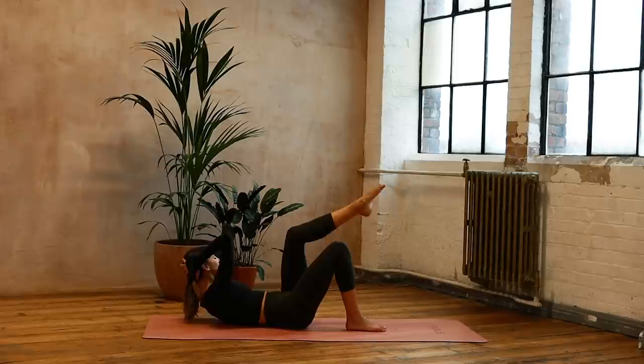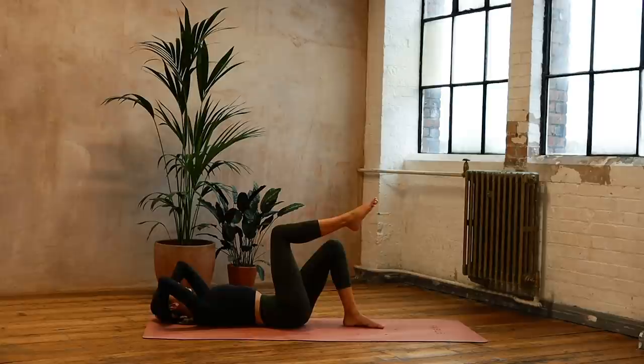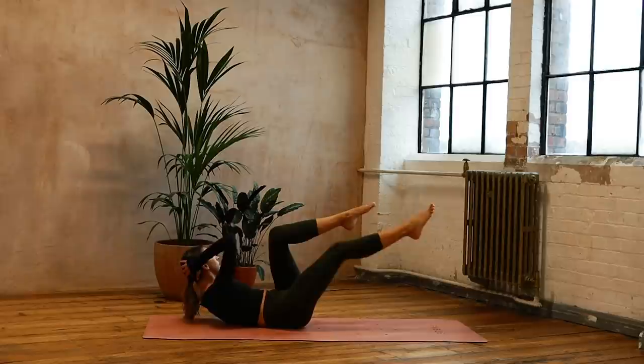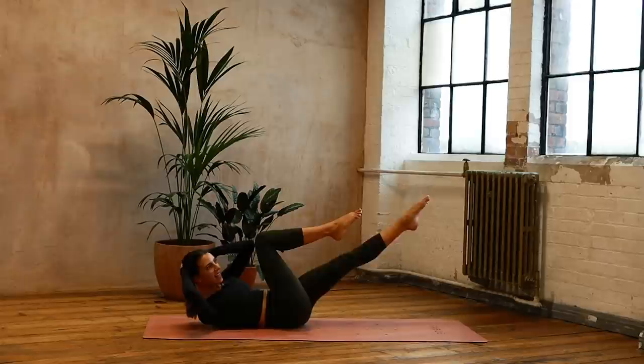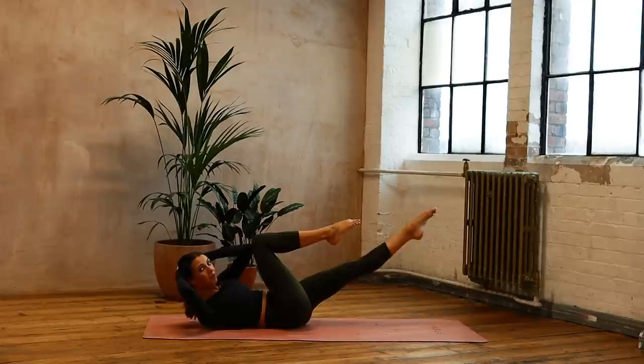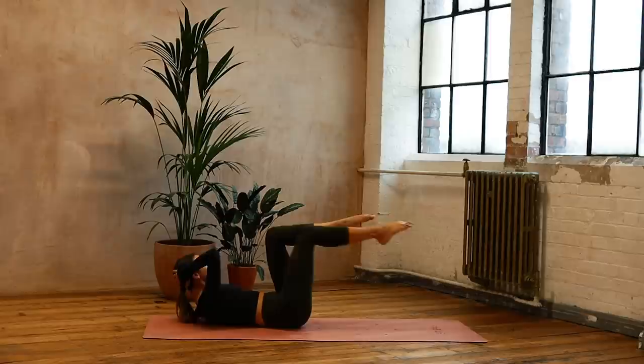Now we're going to find that as we go into crisscross. Lift those legs, nod your chin towards your chest, and we're going to go up and over on those obliques — reaching across and across, breathing out, breathing in. Finding that rhythm: eight, seven, six, five — long legs — four, reaching through — three, two, keep the pelvis still — one. Come to the centre, place the feet down.